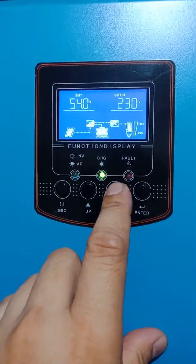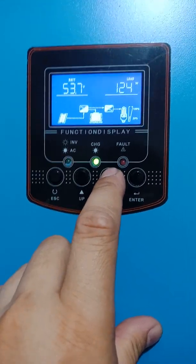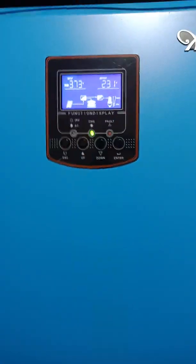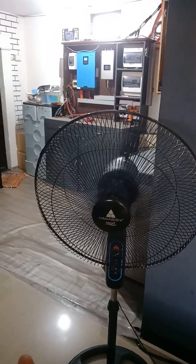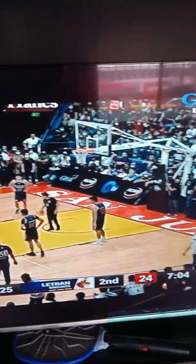Only the PV produced the energy to run those appliances. So let's see — still the same. It's still the same power of the fan and the TV. There's no any ground or electrical issue.